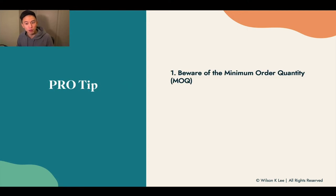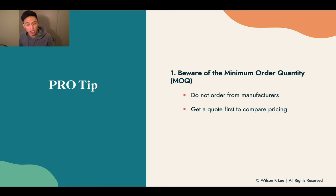Some pro tips: you need to be aware of the minimum order quantity, otherwise known as MOQ. Do not order from well-known manufacturers because oftentimes their MOQ is in the hundreds, if not thousands. And that itself means you're going to be sitting once again on hundreds, if not thousands of dollars on just packaging alone. Get a quote first and compare all the prices from all the different manufacturers.